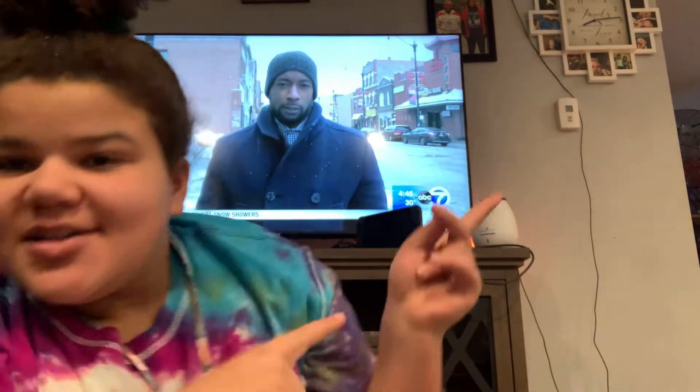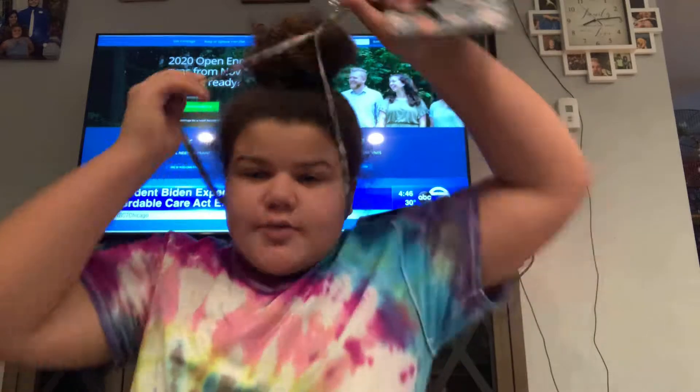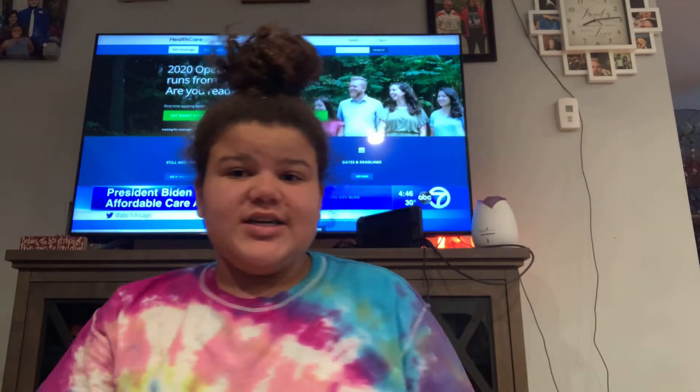Hey y'all, so I just got home. You guys are going to be watching the back of my TV right now because I'm sitting on the floor. Just got home from the Dollar Tree. Since I'm giving Valentine's Day gifts to my friends, I spent $35.